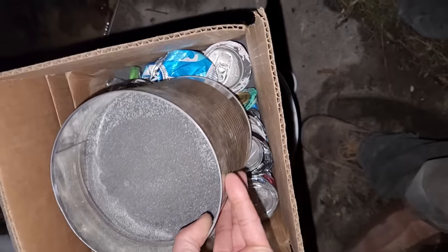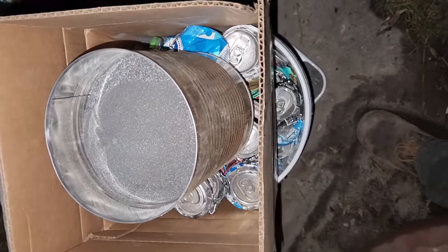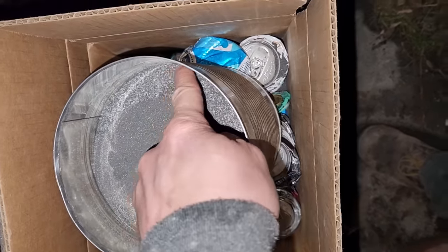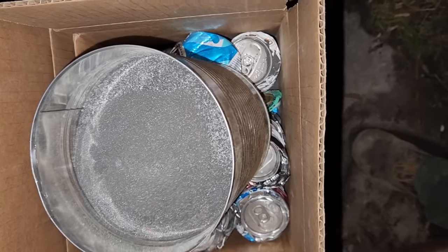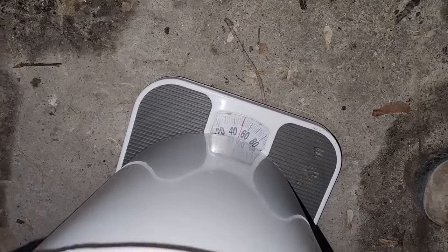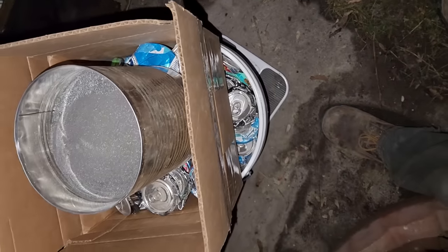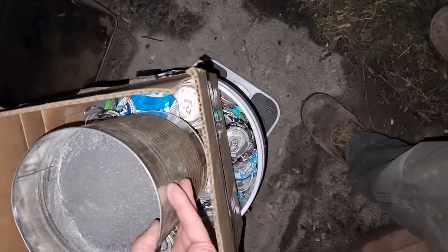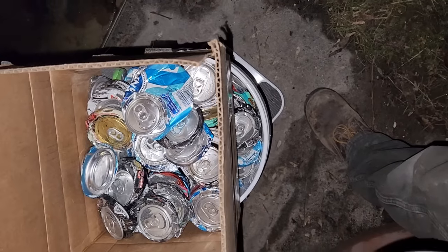I've got about 10 pounds — roughly 4.5 kilos — of thermite made with the coarse and semi-coarse material along with a little fine. The cans are another 40 pounds, so in theory that's 50 pounds of thermite, something like 22 kilos. I don't know if these are going to burn though.